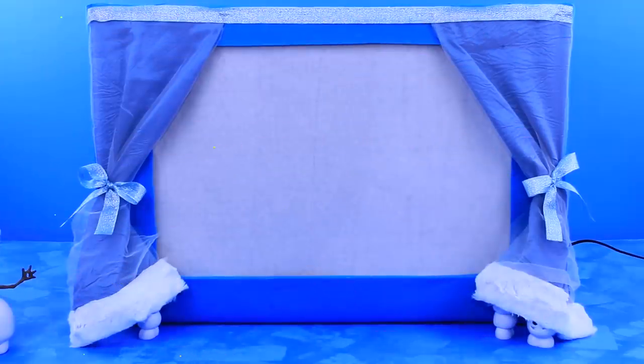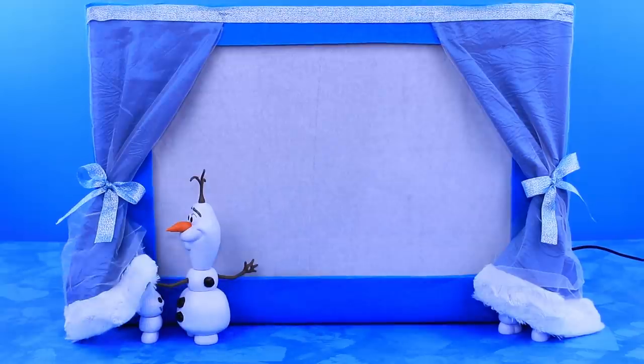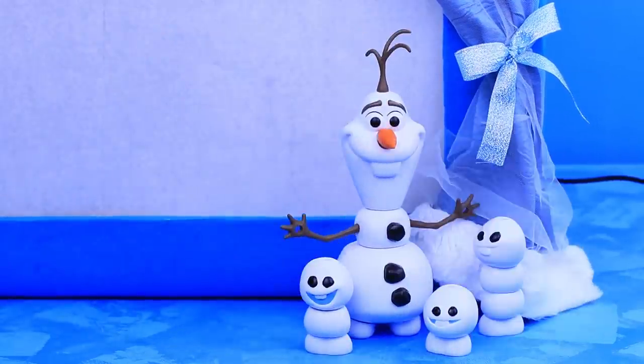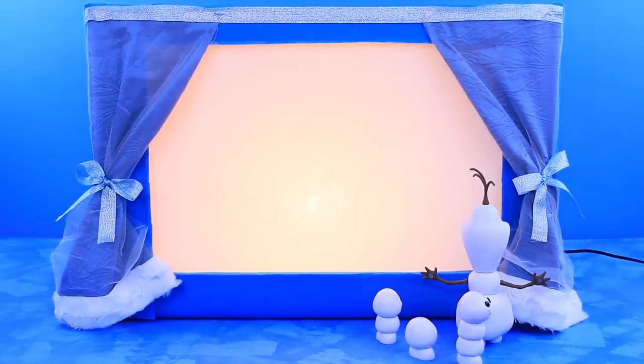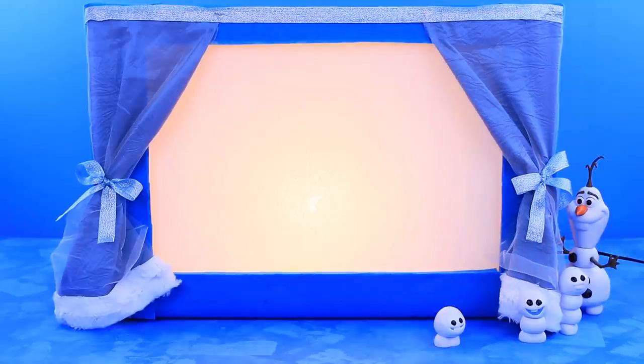Wow, our theater turned out so wintery! It's breathtaking! Next thing you know, Snow Queen comes to our performance! Where are you, babies? Are you hiding from me again? There you are, silly boy! The show is starting! It's our turn! Guys, go backstage! We need to prepare a performance! We'll be performing Frozen! I've already told everyone, there will be a lot of guests!